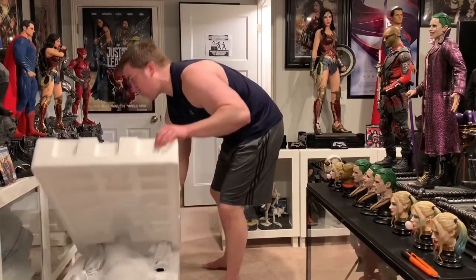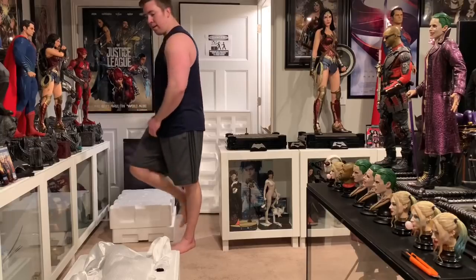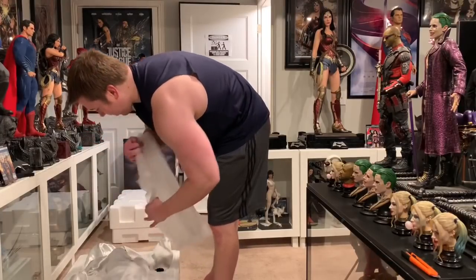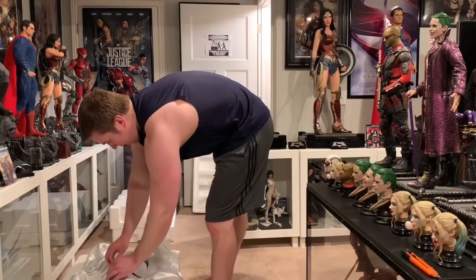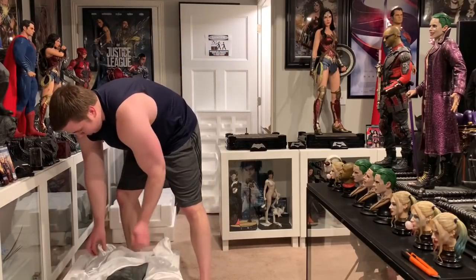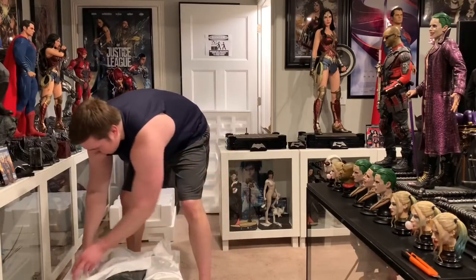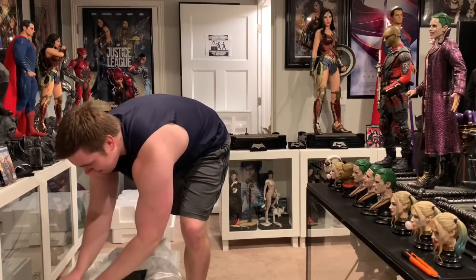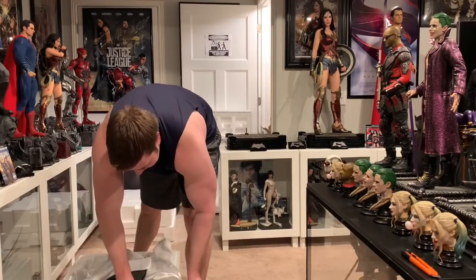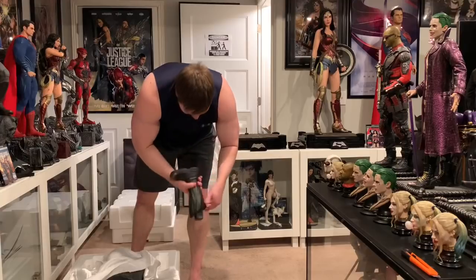Next is the actual statue itself — the very heavy box. I've seen this statue in person at Tokyo Comic-Con where I saw all the different Batmans. So obviously this is going to be the body. It's always different getting a statue in person versus seeing it at a con. He is not one entire piece actually — we've got two hands, the head, and two feet.